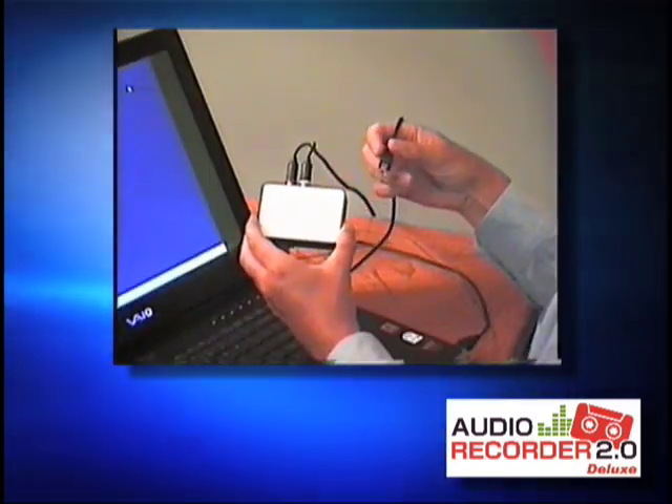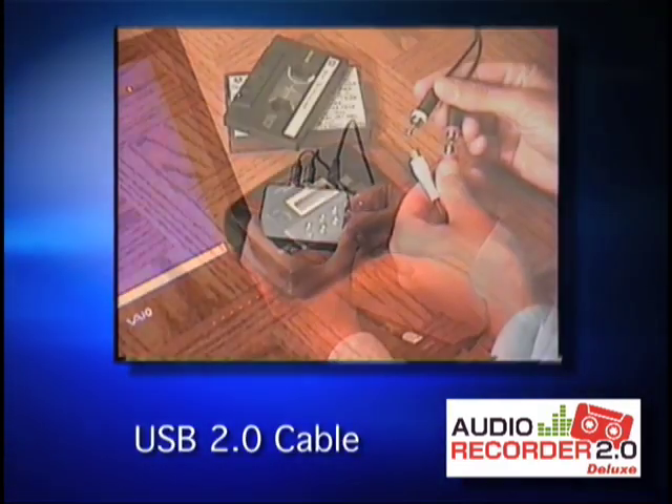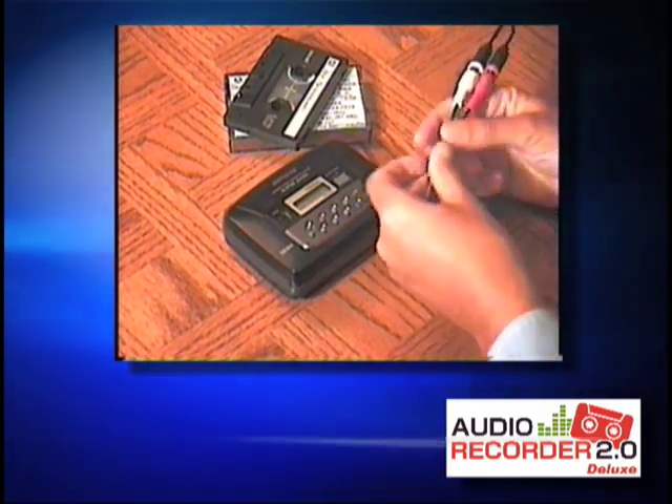Audio Recorder 2.0 includes the USB cable to connect the conversion box to your PC and an extra-long audio cable that will reach your stereo turntable and cassette player.